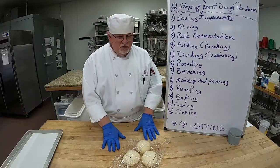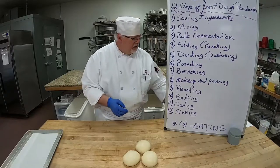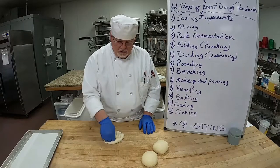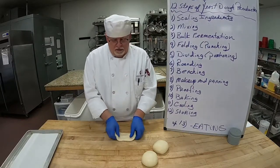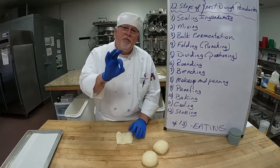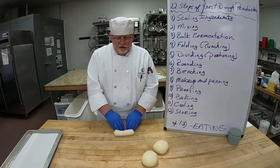The dough has rested on the table — we've benched it. It's been over five minutes and you can see how nice and light the dough is. Now we're going to do our makeup and panning. Oil the table just a tad. I'm going to take one of these, punch it, expelling all the air — get all the air bubbles out. Flip it, stretch it, fold it into the center so they touch. Press all those air bubbles out. Have you ever bought a loaf of bread with a big hollow air pocket in the center? That's because they didn't expel all the air bubbles.